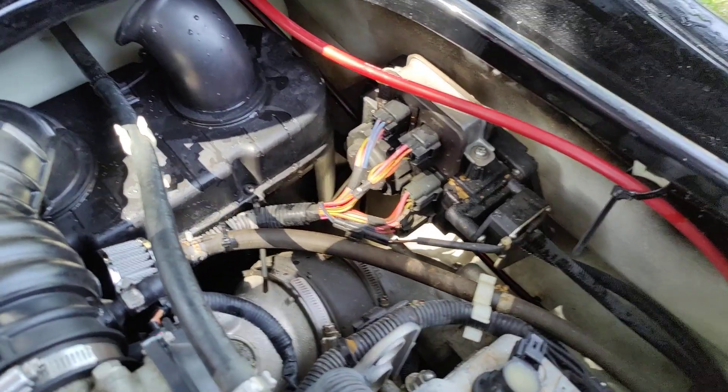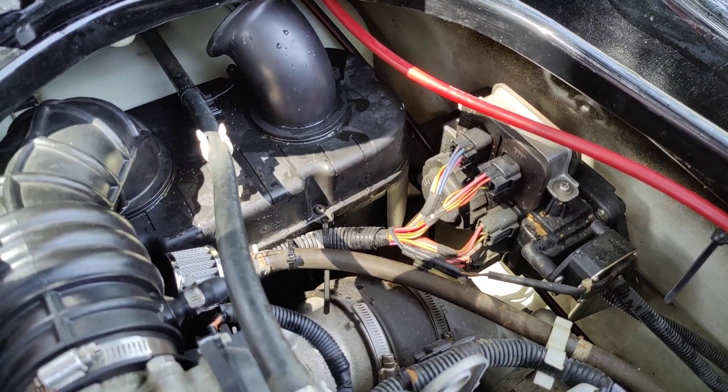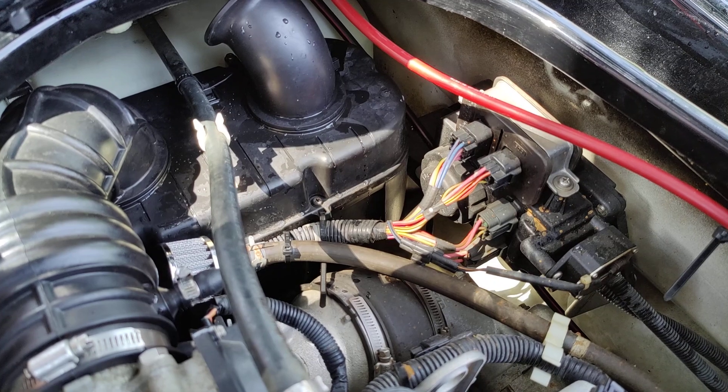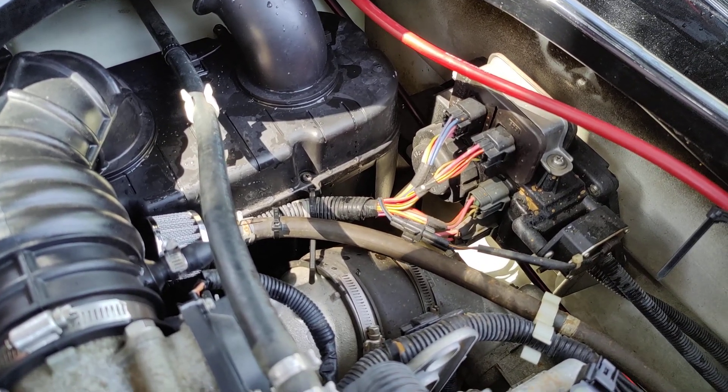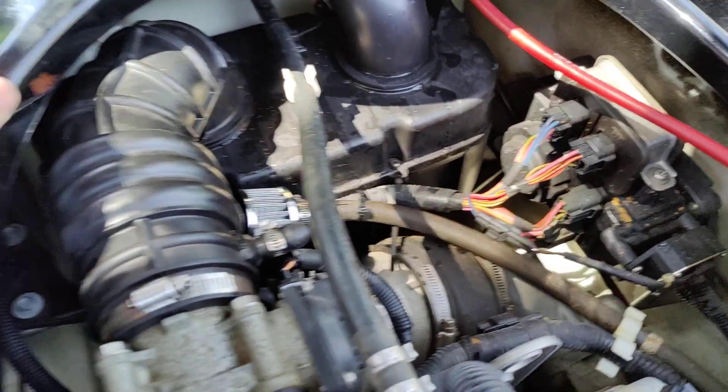I want to do a quick video of the — I believe it's an EGR bypass, crankcase vent bypass, VX110. Just what I've done.